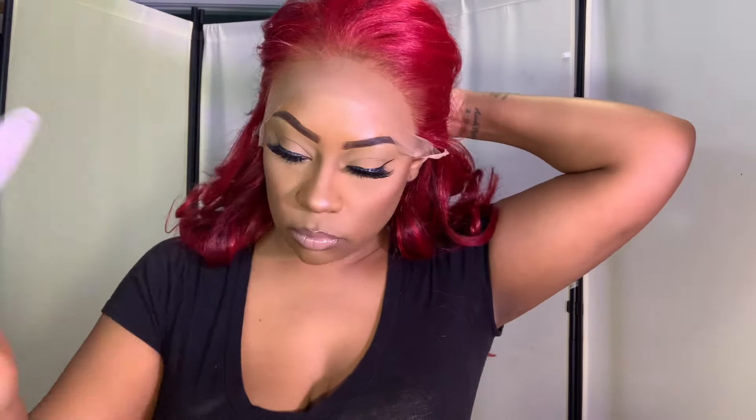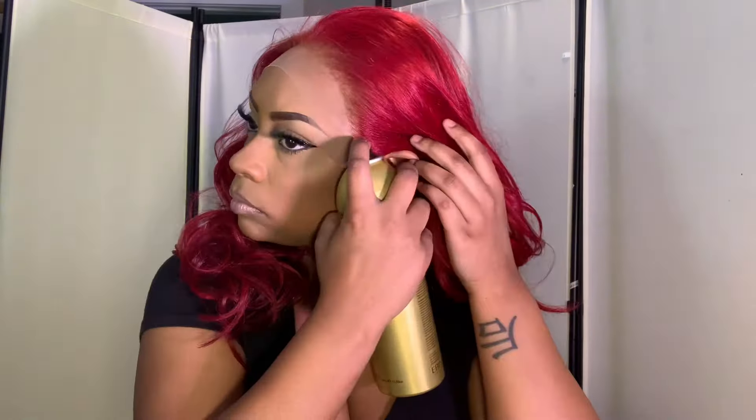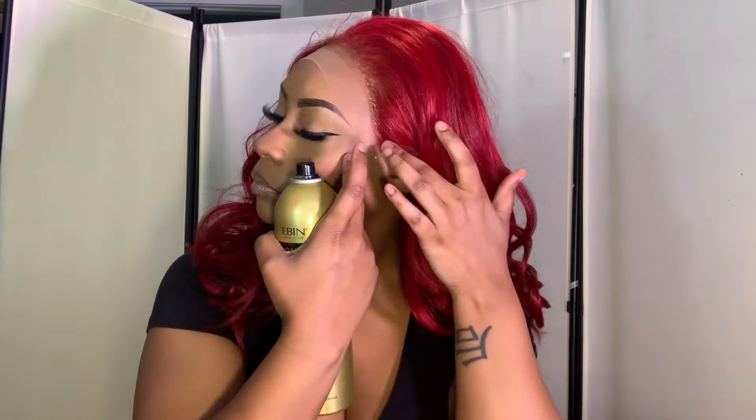I did not pluck one hair out of this wig. For me, I like to just get a wig out of the box, slap it on my head, put my lace spray down, and I'm out the door. So I went in and just cut the lace how I wanted it to look around my ears. I'm going in with my EBB lace spray as usual — I never glue down my wigs, I always just use this spray, either this one or the one in the black can.